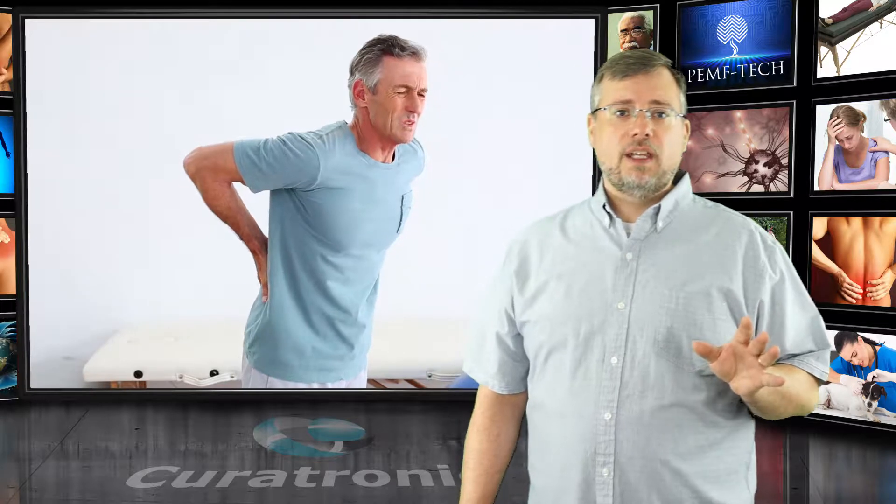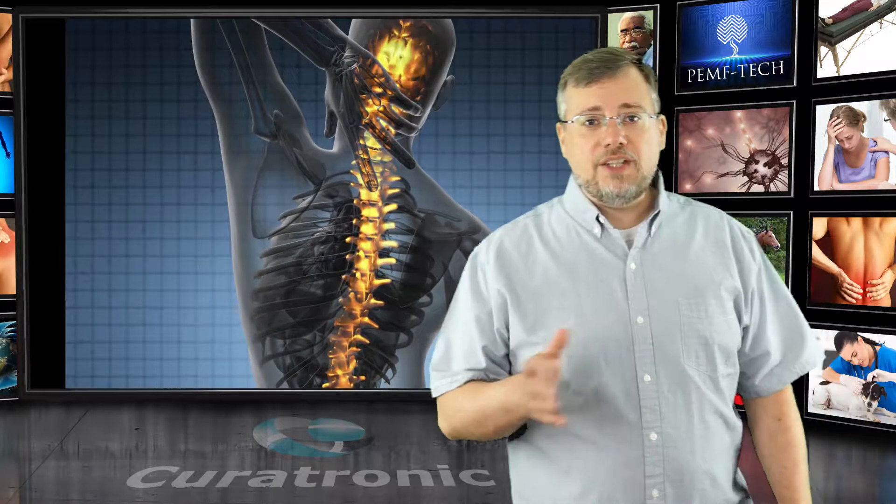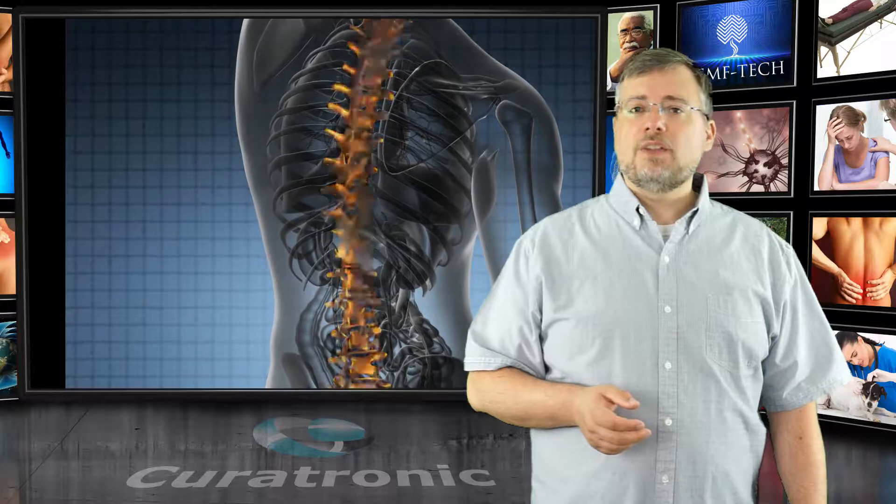There's also back pain, which affects 80% of the world's population, caused by overuse of the back and spine. It could be an accident, a fall, or lifting something too heavy. This can cause disc herniations, spinal stenosis, scoliosis or curvature of the spine, osteoarthritis, strains, or ankylosing spondylitis.